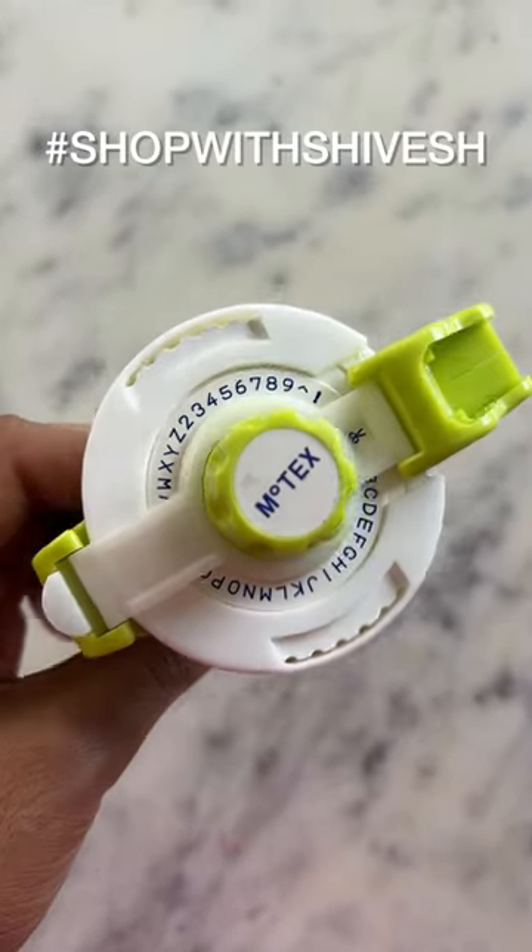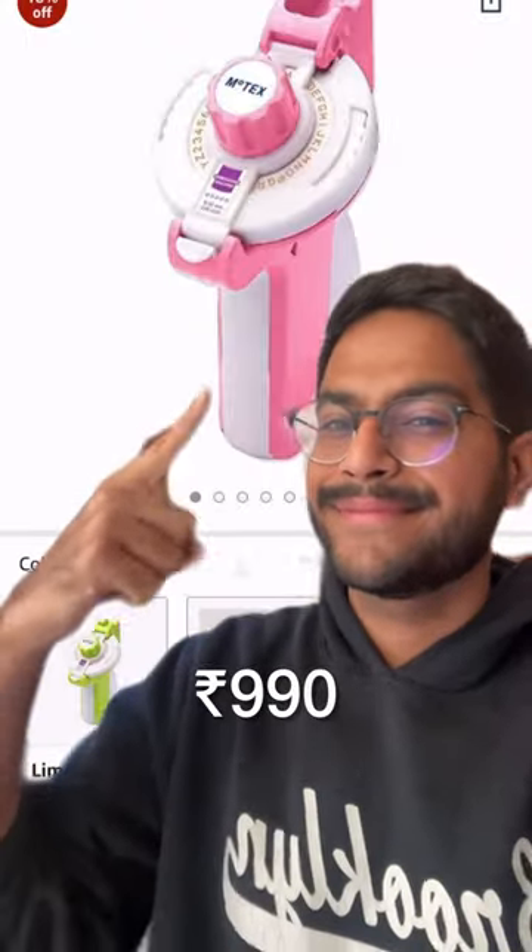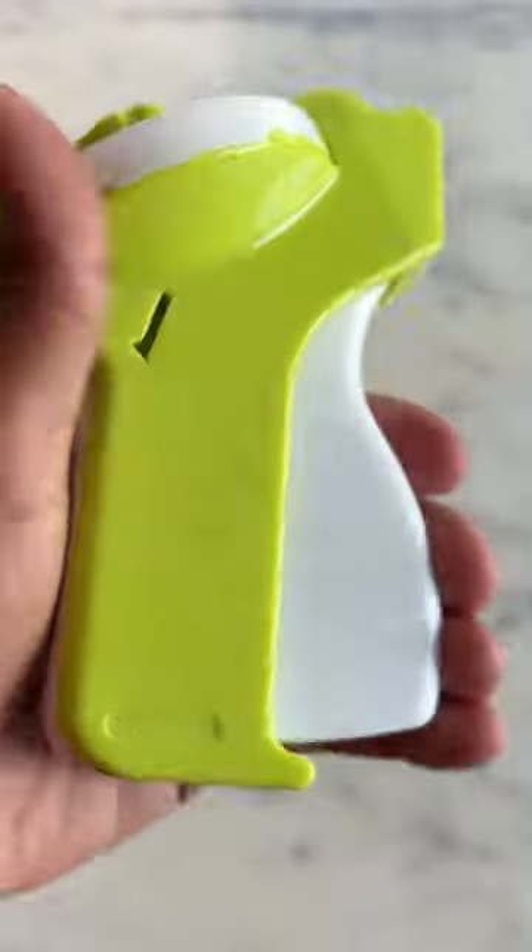I am back with a new episode of Shop with Shivesh, and today I am sharing this label maker which I have bought online for Rs. 990.